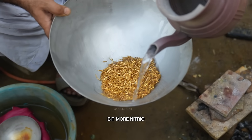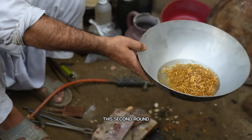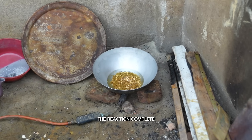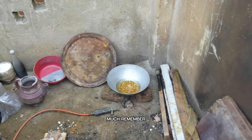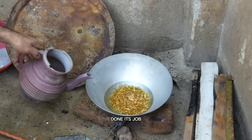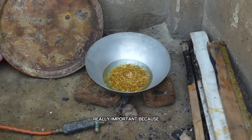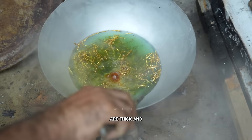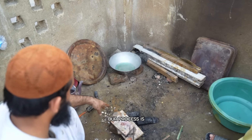Now we'll pour a bit more nitric acid just to double check. If there's any remaining base metal, it'll dissolve in this second round. To speed things up again, we'll light a small flame under the container — the heat helps the reaction complete faster. We'll also add a few more drops of HF acid, but not too much. Remember, too much can damage the gold itself. It looks like the acid has done its job. The gold particles are thick and heavy. All of this gold came from those tiny electronic pins — our process is going great so far.